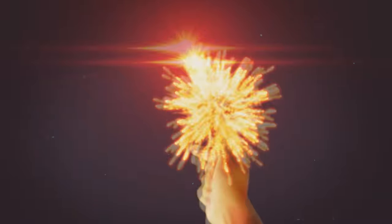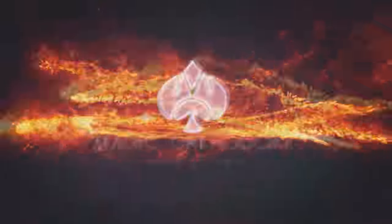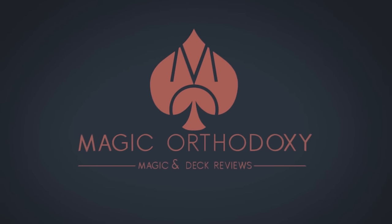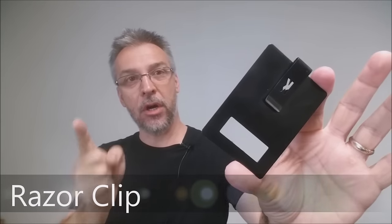Hey everybody, welcome back to Magic Orthodoxy. My name is David and this is a magic review. Today we're going to look at the Razor Clip from Peter McKinnon.